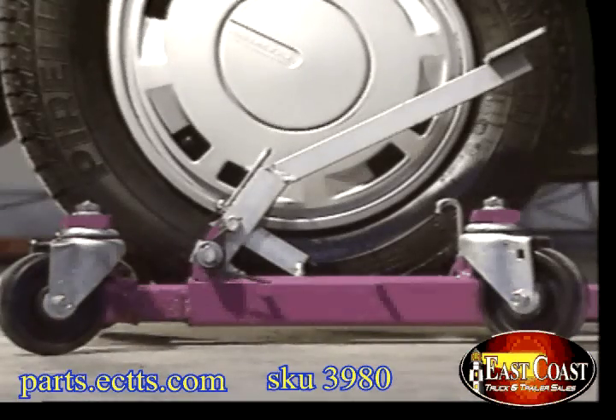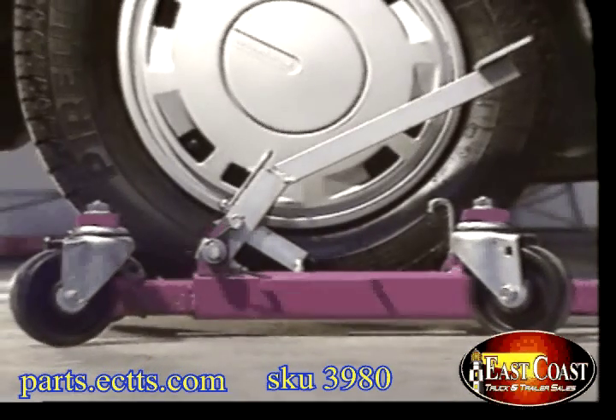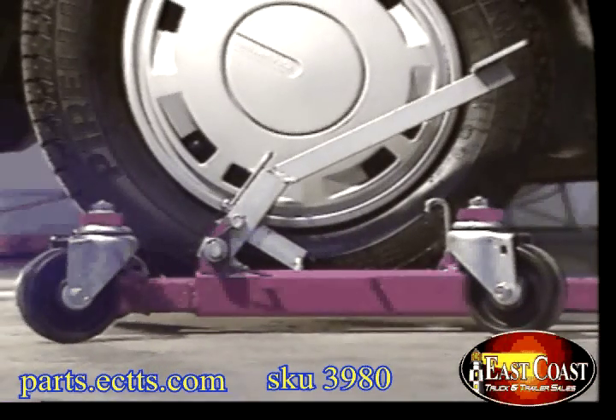Notice how only the rollers touch the tire. Nothing touches the car's underbody, and there's no need for a floor jack. No more crushed oil pans.